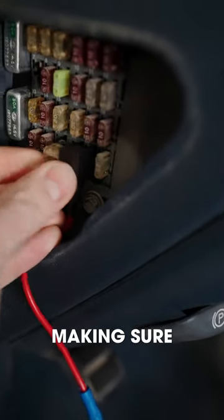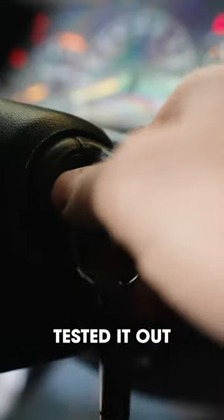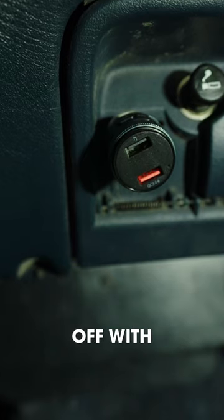I installed the adapters making sure to put them in the correct orientation and in the correct spots, tested it out, and it turns on and off with the ignition.